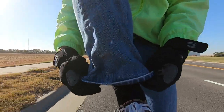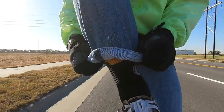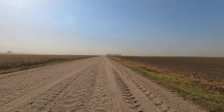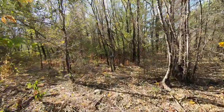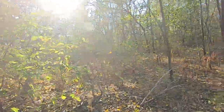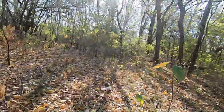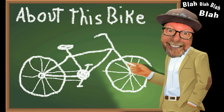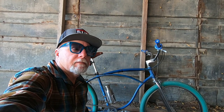My name is Jordan. What we have here today on this windy day is my Schwinn clunker. This is built up from a either late 60s, early 70s Schwinn middleweight cantilever frame.